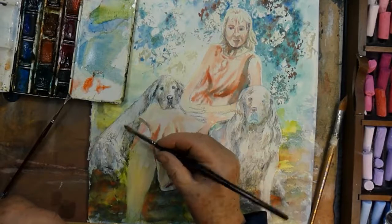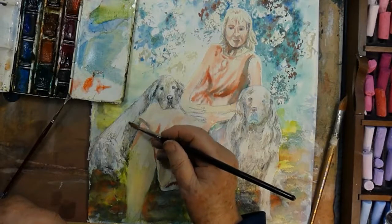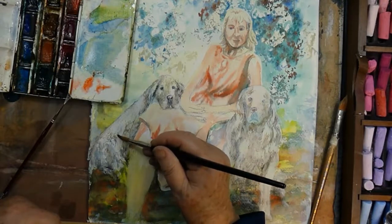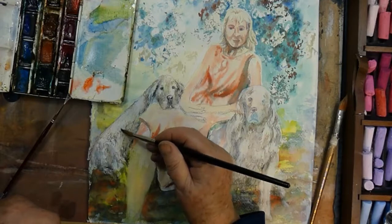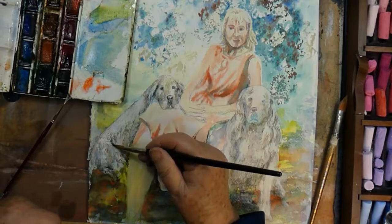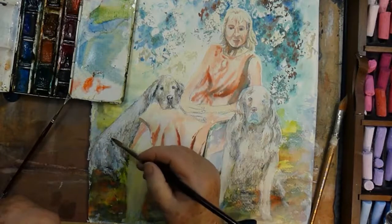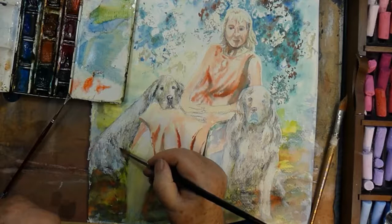I'm working with a pure sable watercolour brush. It has a beautiful point. I always find the natural hair will carry a lot more fluid than any of the synthetic brushes. I keep repeating this, but I do love a quality brush.